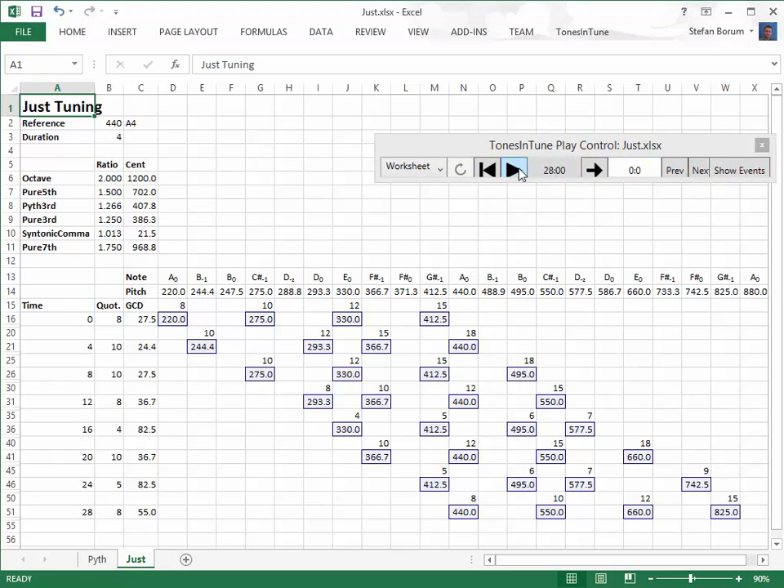Let's hear the tetrachords. Although they might sound unfamiliar, they do have a certain soft consonance. However, in order to reach the simple ratios, we have introduced three extra notes per octave, so that for some diatonic steps there is a choice to be made. In some harmonic progressions, several variations of the same step may follow each other in the same voice. This is a challenge to both musicians and to listeners. Now we can compare with the Pythagorean tuning.